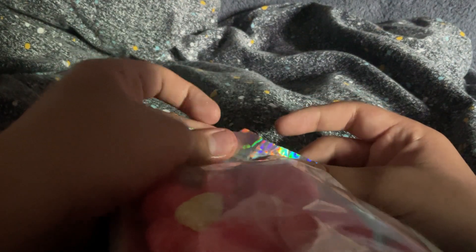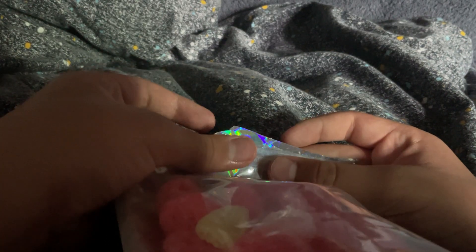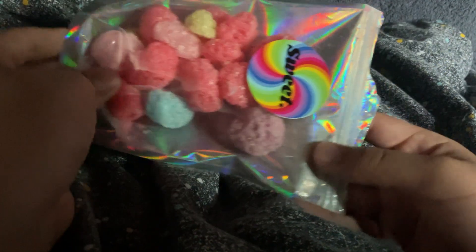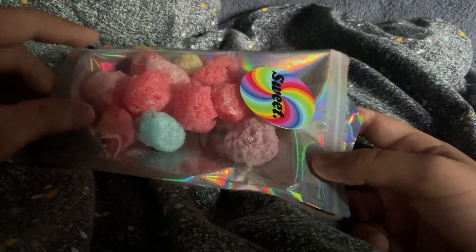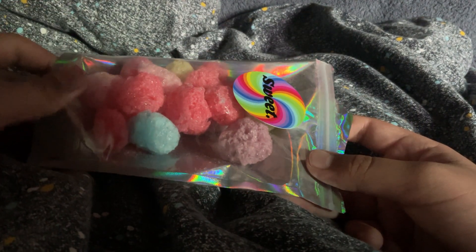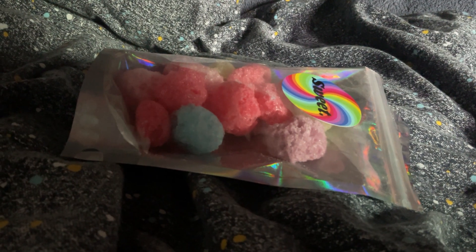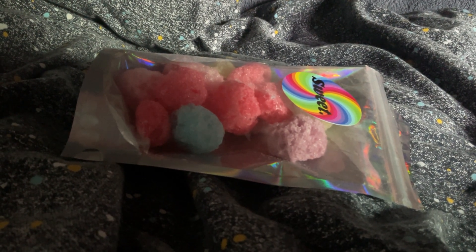I recommend getting this if you like — if you don't like hard candy, or if you're not able to eat something like that for different reasons, like if you have no teeth or something, you can honestly get these. Anyway, I gotta go and continue watching the Oscars. Bye bye!